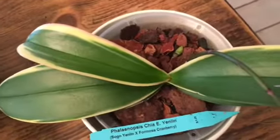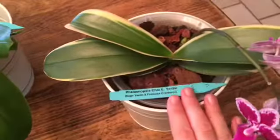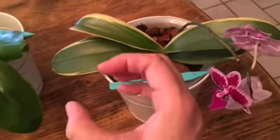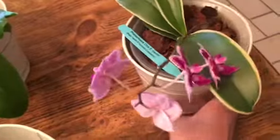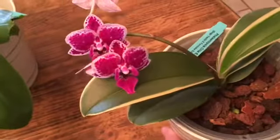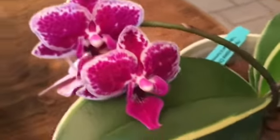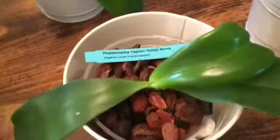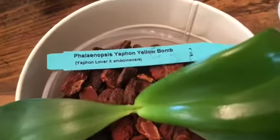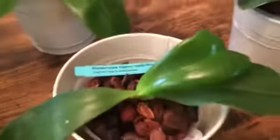Beautiful variegated leaves — she's in a brand new bark mix. She had a really good root system; getting her out of this little three-inch cramped pot, I think she's going to do really well. She still has her four amazing flowers and they're not fragrant, or I haven't picked up on a fragrance, but it doesn't matter to me — she's absolutely gorgeous.